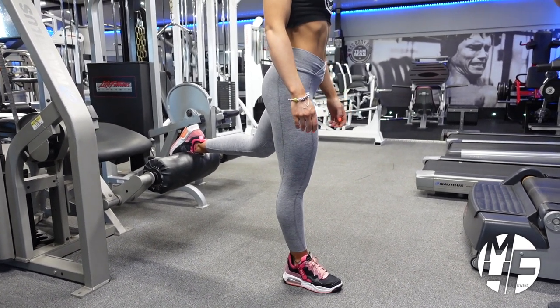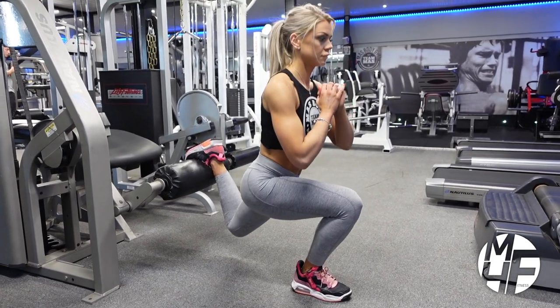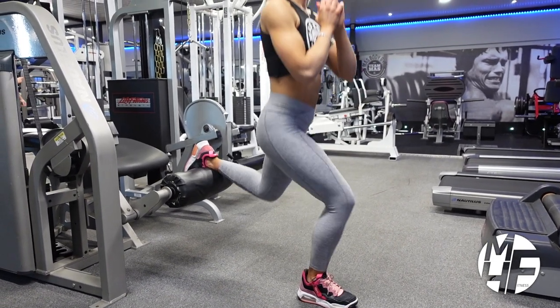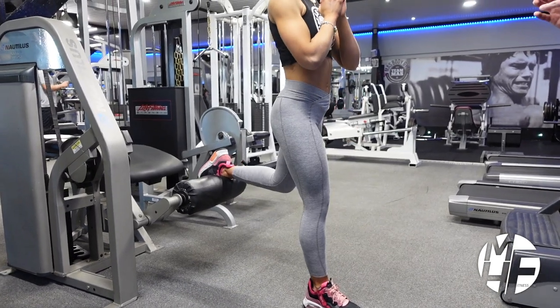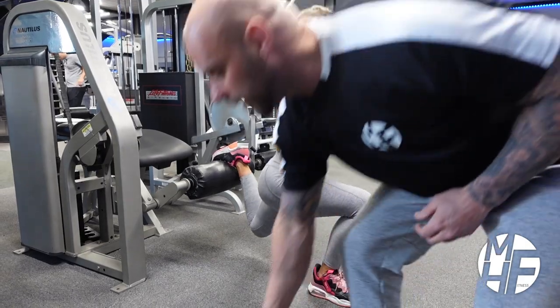Now without any weight to start with, we're just going to perform one or two reps just to get it right. That's a perfect form.